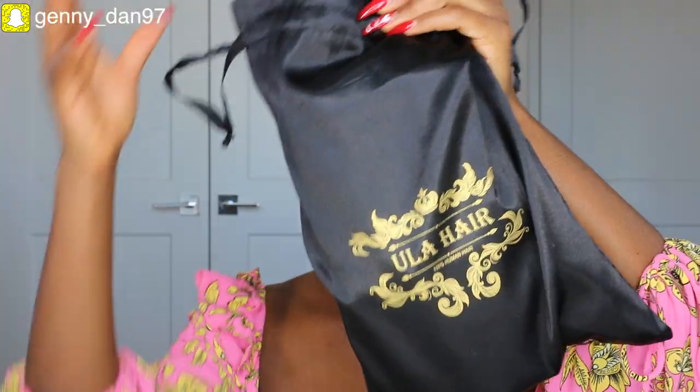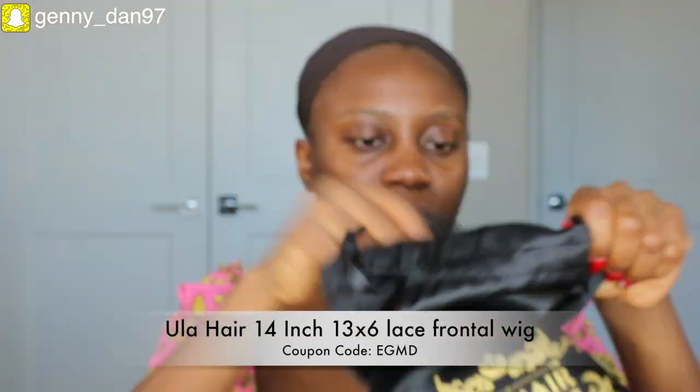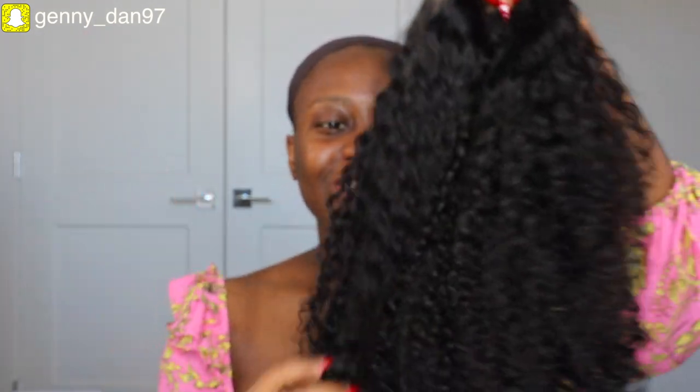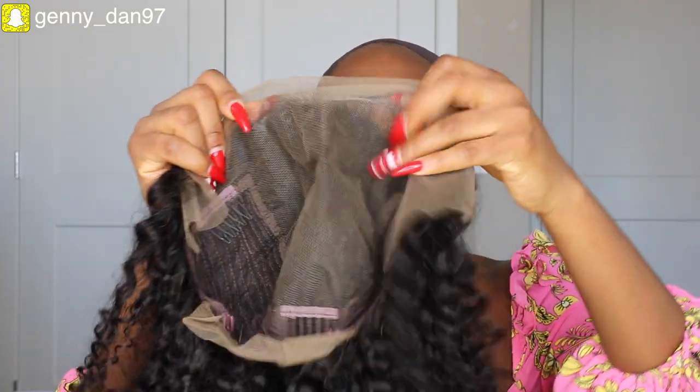Now let's get into the hair! The wig I'm wearing today is from Yula Hair — it's a 14-inch curly wig, a short curly bob. I'm excited to see how it turns out. Straight out of the box it's a lace front wig and it's also pre-plucked, so I don't have to pluck anything. I'm going to tint the lace to match my skin tone using my Lancôme foundation in shade 510 Suede.